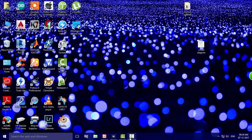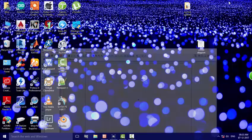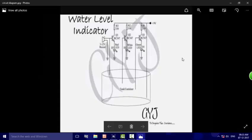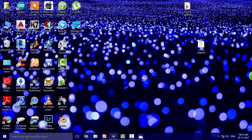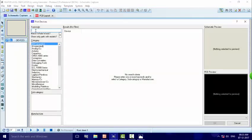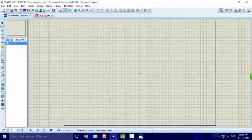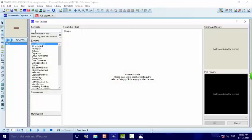Let's start in Proteus. We create the water level indicator project here. First, I look at the circuit, then I allocate the components. I first allocate the resistor by writing 'resistor' in the search, then I write 'BC547'.